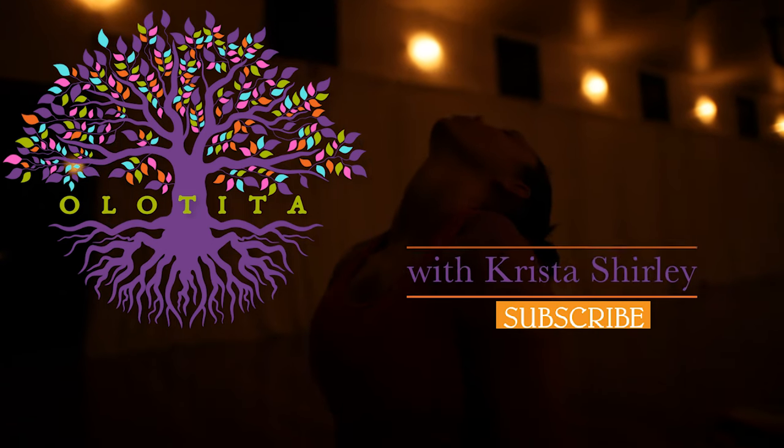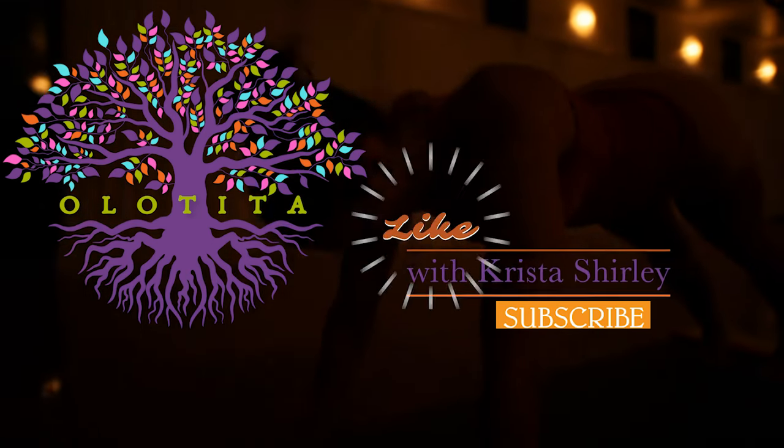Hello and welcome back to Olotita, welcome back to Wholeness. I'm Krista Shirley and in today's video we're going to look at four wide-legged forward folding postures in the Ashtanga Yoga Standing Sequence — Prasarita Padottanasana A through D.